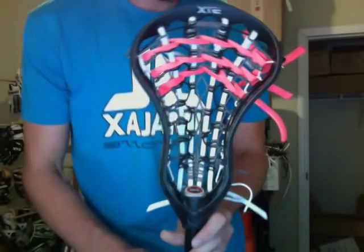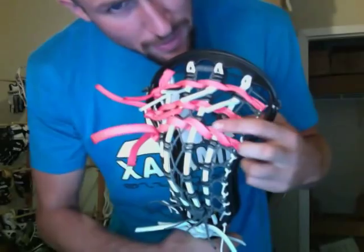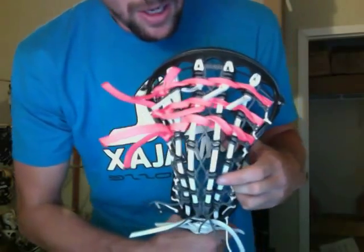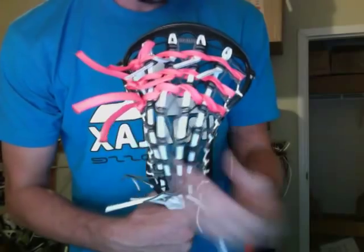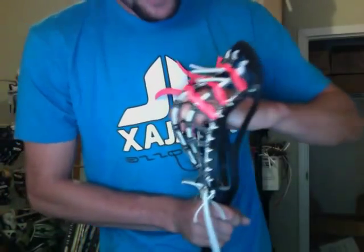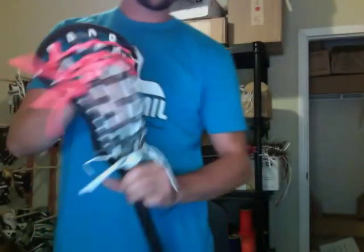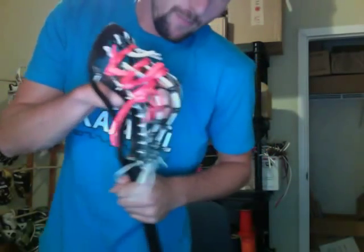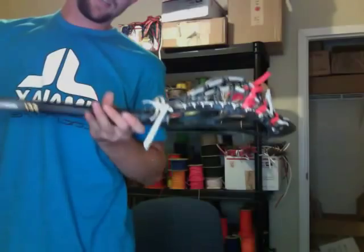Here's a heat pocket that I did for a customer. This one I made a little too deep, so I had to go through and tighten up all of the inner cross lace there and kind of brought all the leathers closer together. But this thing rips. You want a mid-high pocket, something for just ripping crank shots — this thing really does it, holds the ball nicely, gets it off real nicely.